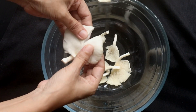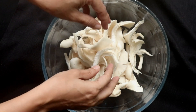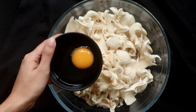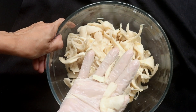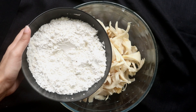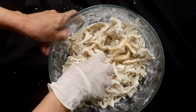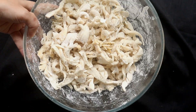Remove the oyster mushrooms from the package and shred them into strips. Transfer them into a larger bowl. Leave the smaller mushrooms as they are. Add the egg yolk and combine well. Gradually add the corn flour mix into the mushroom and coat them well. Use disposable gloves as the mixture is slightly sticky and not easy to remove.